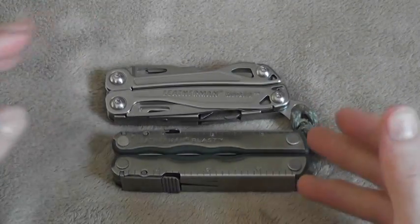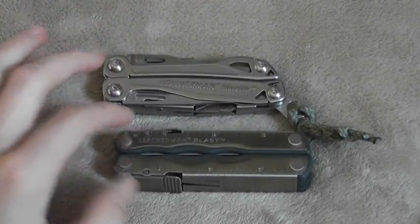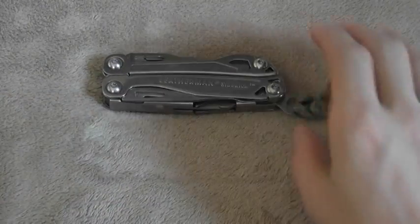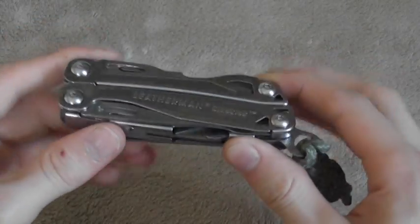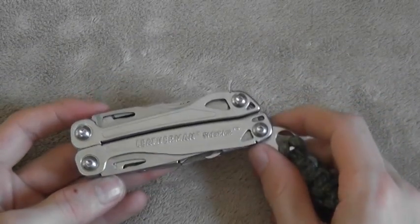As far as cost, size, and weight — let's just get the weight out of the way. The Sidekick is 6.8 ounces. The Leatherman Blast is 6.87 ounces, so very similar in weight. But the Sidekick is just a little bit slimmer, which really makes it very easy to carry if you want to.